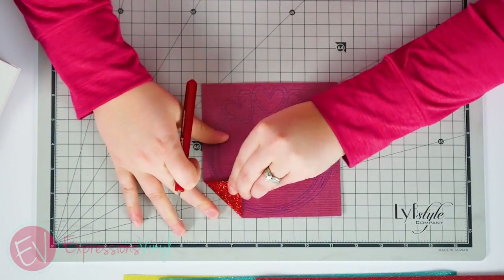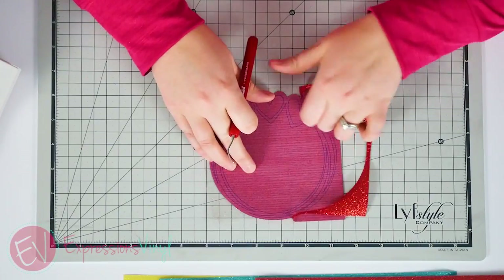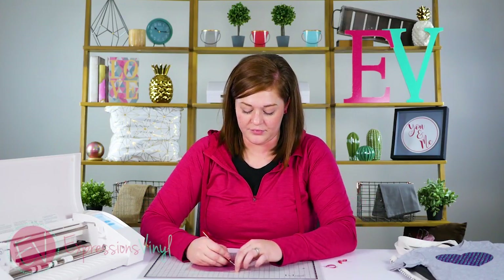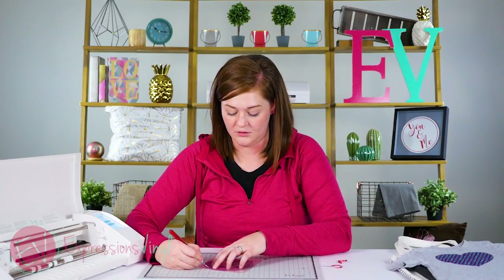Once your vinyl is cut, it's so easy to weed. I did pre-sketch my cut lines with a pen — we'll have a video on that as well.